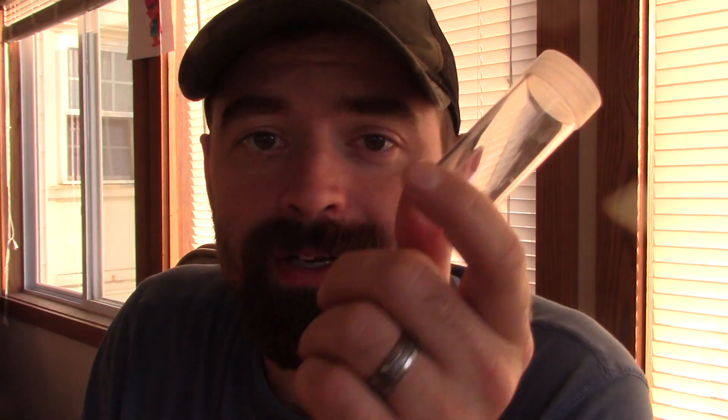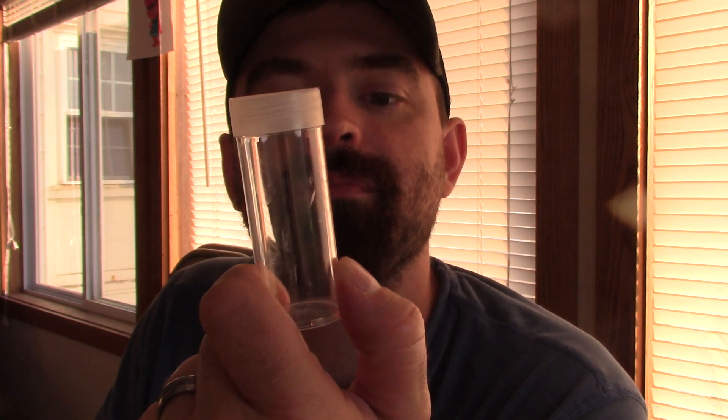I've got two more containers to go. I started using these containers because I used to be an avid coin collector and had a ton of them lying around. They're actually pretty durable — I've only broken a couple — and I've used tens of these for different purposes other than coin collecting. They're pretty cheap online too.